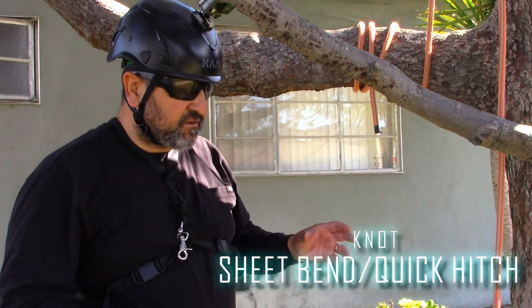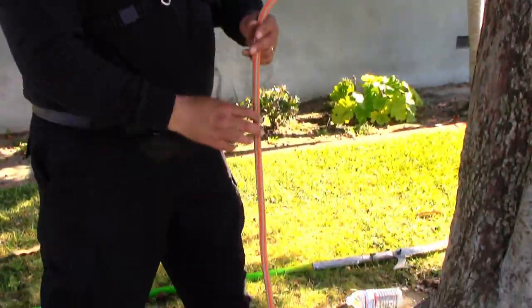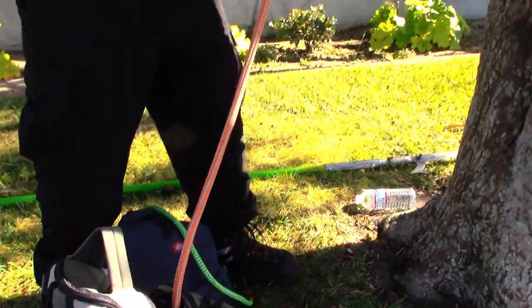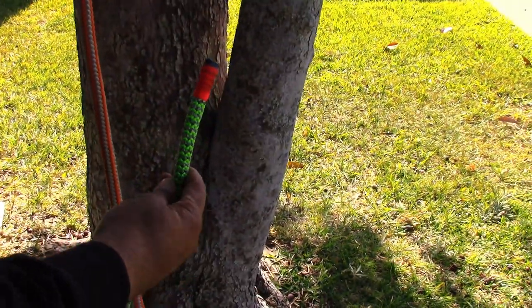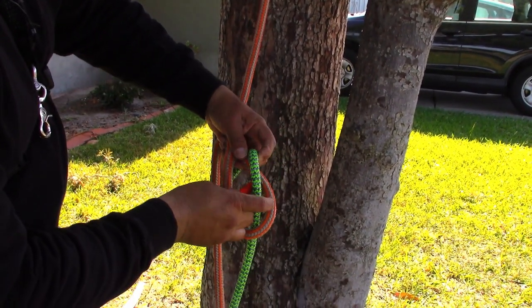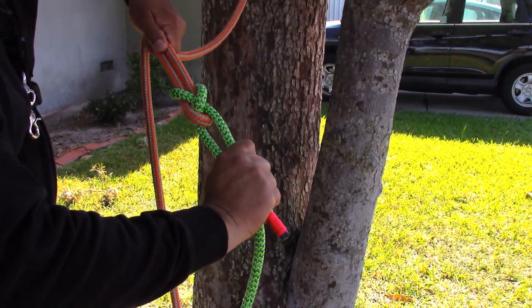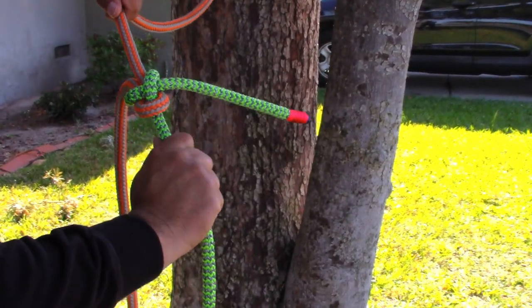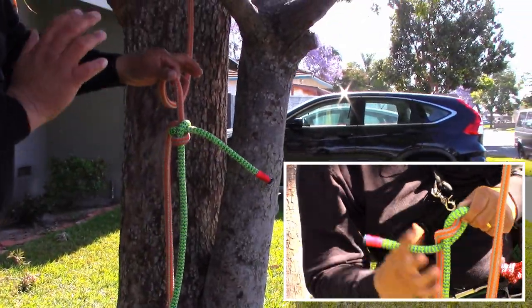The next knots I want to show are a sheet bend and a quick hitch. These are good for ground men to know because the climber might be setting up a rigging line or pulling off the top — and it's also a midline knot, so you're not using the end of the rope. To do a sheet bend, put a bight in the climber's line, get the line you're going to send up, throw it through the bight, go all the way around, and go straight back across. Grab both ends, snug it up, drop to one line each, put some tension on it — now it's ready for the climber.